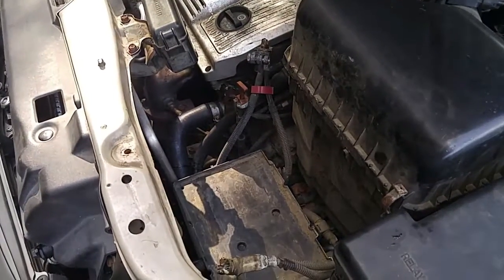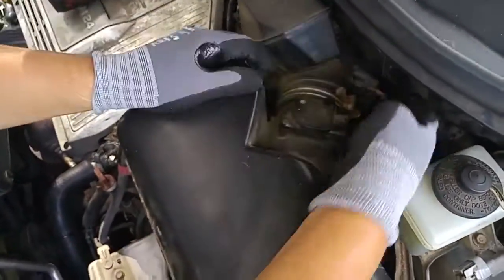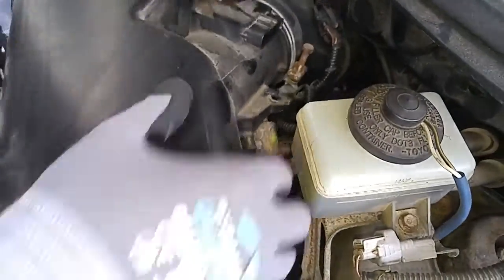We're going to remove the battery. Got some hoses connected here.